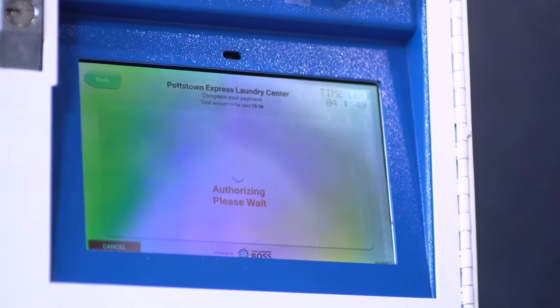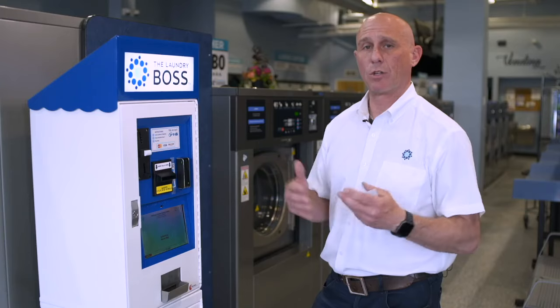Once the credit card is authorized, your machines will start and register to your dashboard.